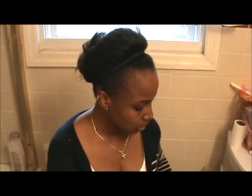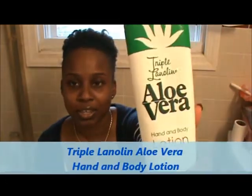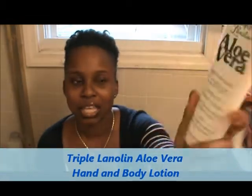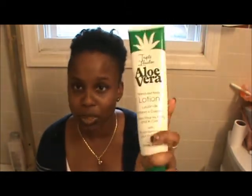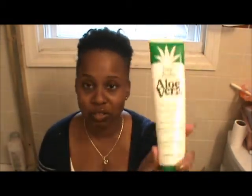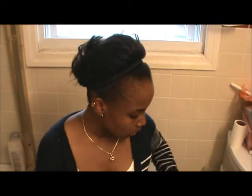Another thing I use to moisturize is the Triple Aloe Vera lotion. It's like a cream lotion and it's very, very moisturizing. I use this all the time — every time I wash my hands, I use this. It's a very good lotion. I've been using it for a couple of weeks. I got this from Sally's; I don't know exactly how much it is.